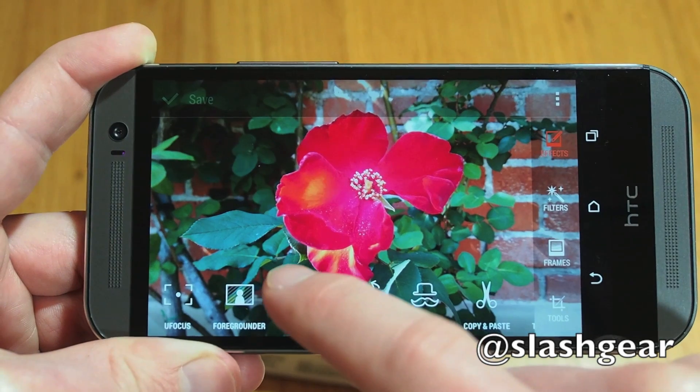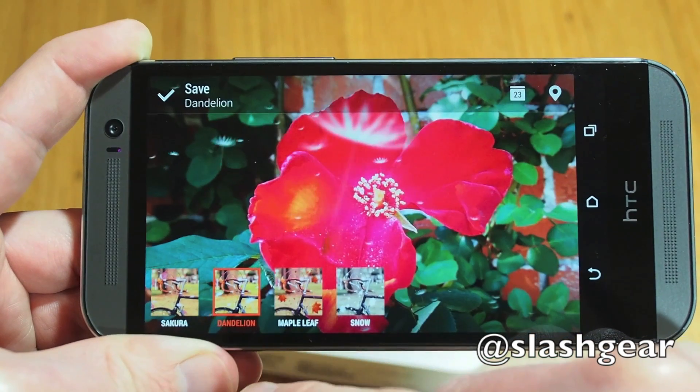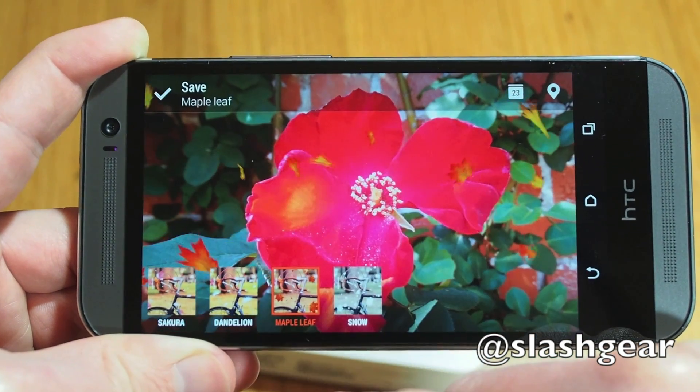Seasons applies moving effects themed by the four seasons, as well as changing the colour temperature accordingly. The results can be shared either as a still image or as a short video clip.